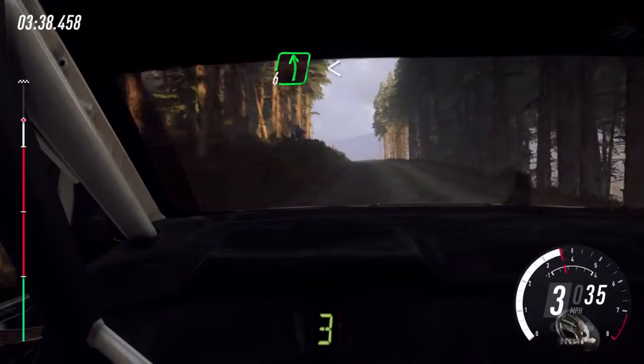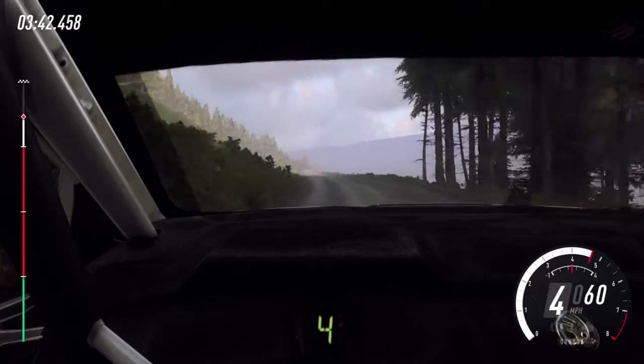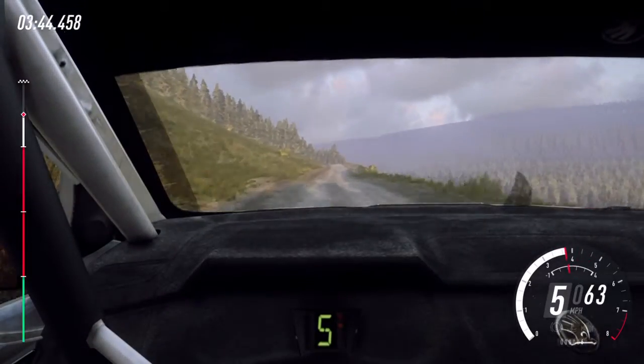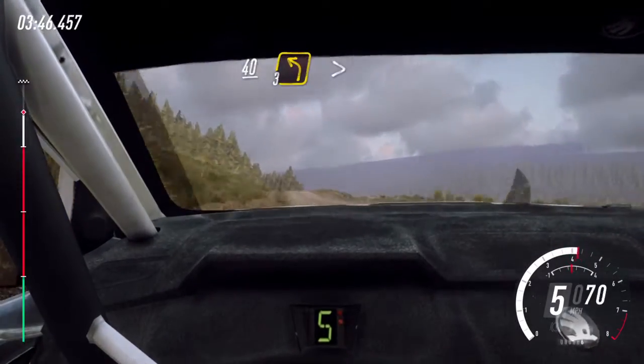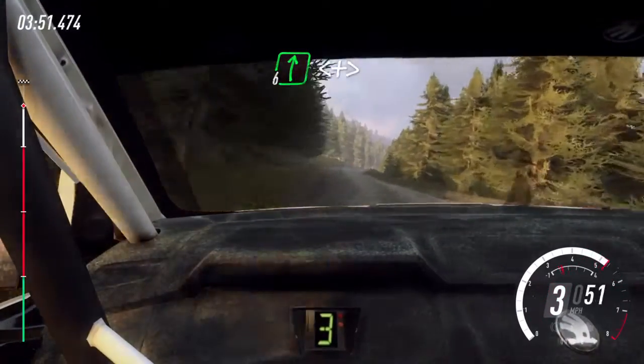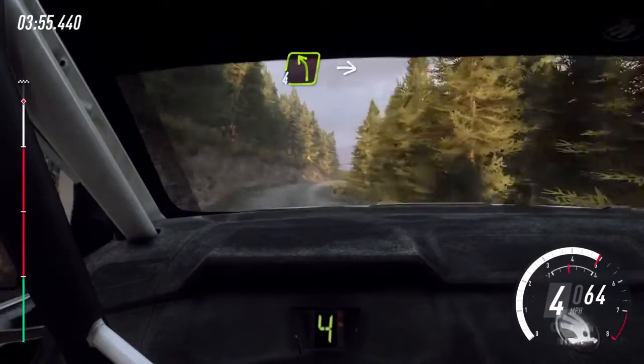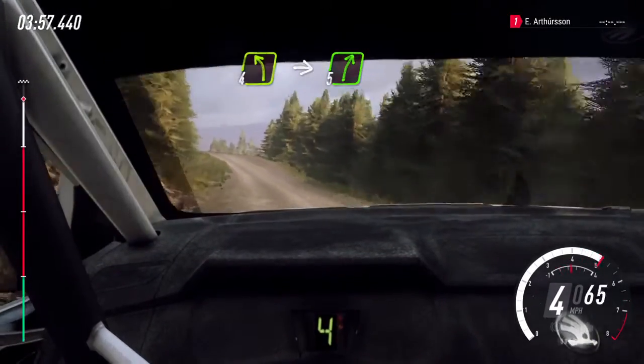6 left, opens. 120, keep middle of a crest. 40, 3 left tightens, into 6 right opens over a crest long, tightens. 5 tightens, into 4 left, into 5 right over a crest.